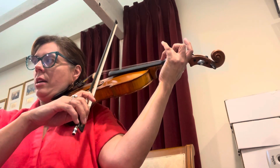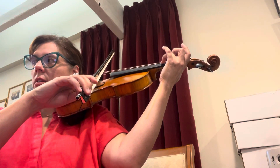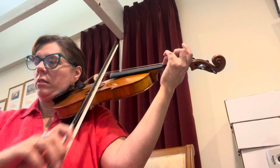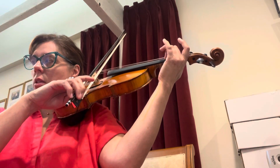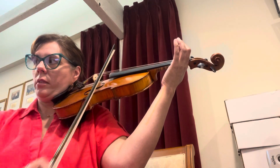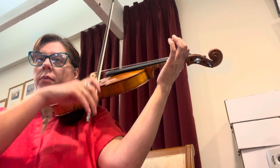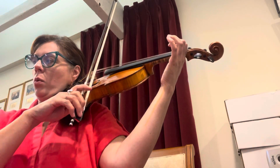Three alone on A. Sit on A, roll your bow with a straight line, ready. Two alone. One alone. Zero. One.